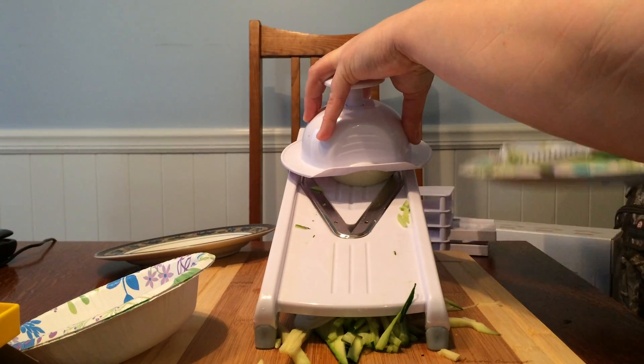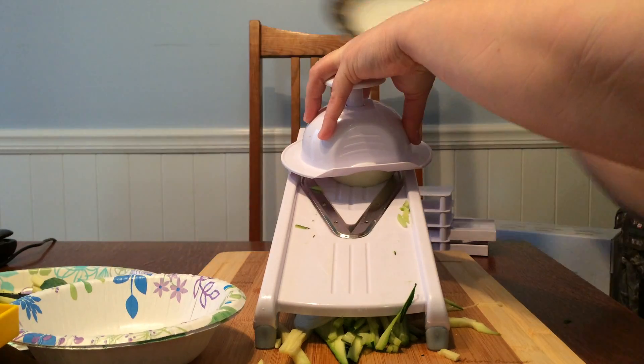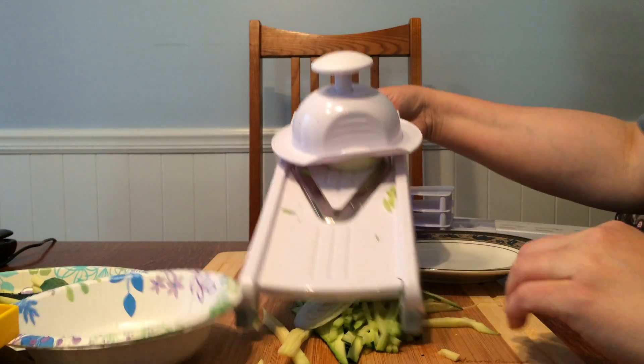I'm going to set a little plate just for the onion and clear out all these other vegetables.